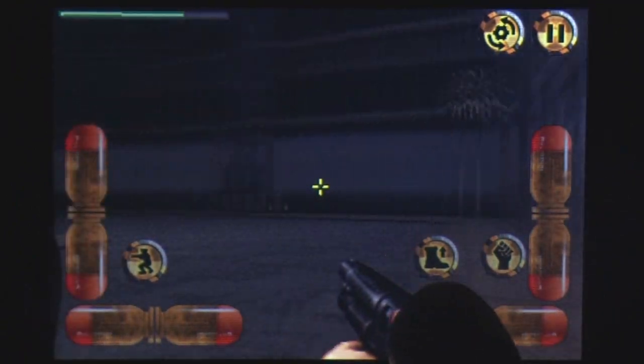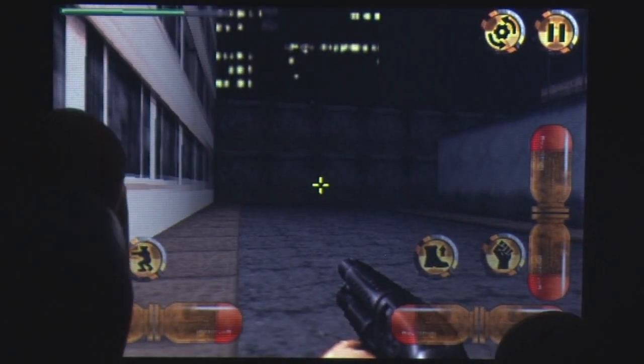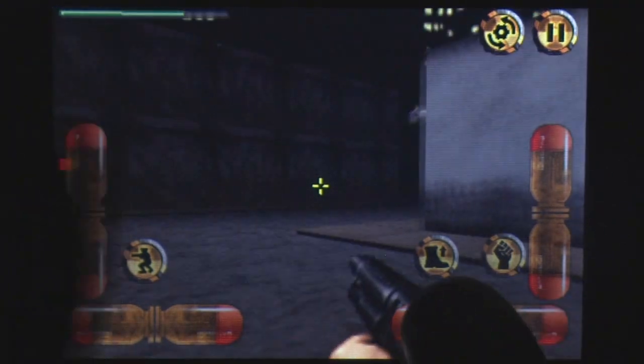As for visuals and sound, this is a near-perfect port. The game runs at a smooth frame rate, and the levels and secret areas are just as you remember them if you've played the game when it first came out.